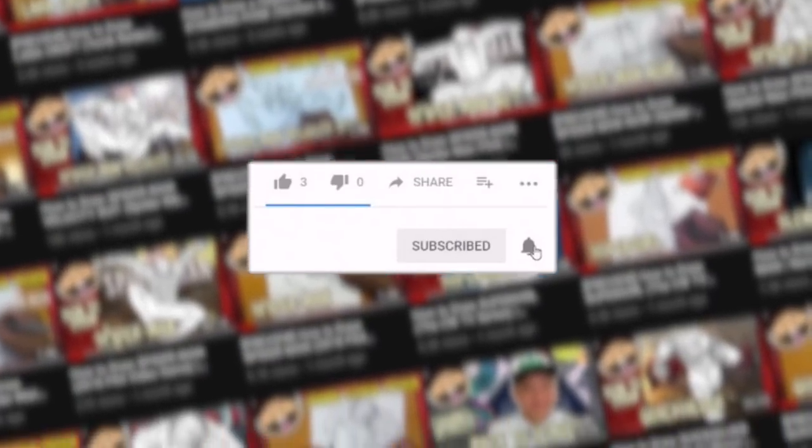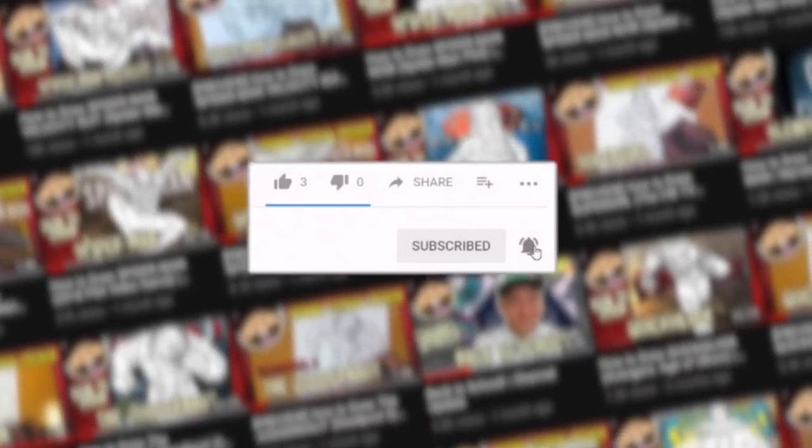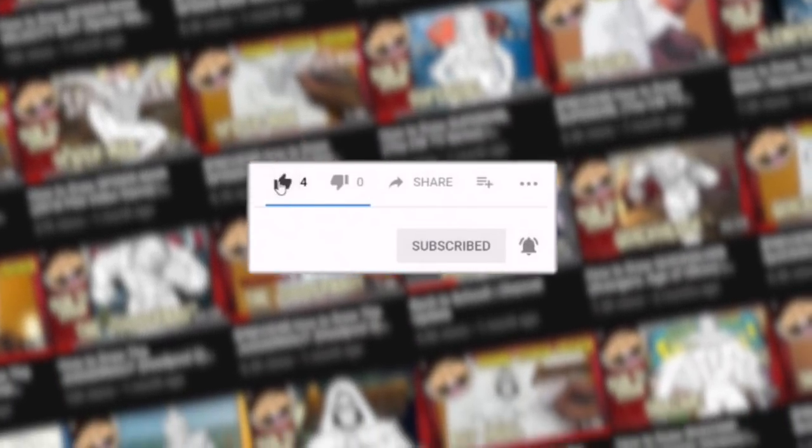What is going on, Draw2Crew? Ramney here with a brand new drawing tutorial. In this video I'm going to show you how to draw Ghost Face from the Scream franchise. In this channel I make a lot of step-by-step drawing tutorial videos of your favorite characters, so if you like what you see make sure to hit that subscribe button, the notification bell, and the like button as well.